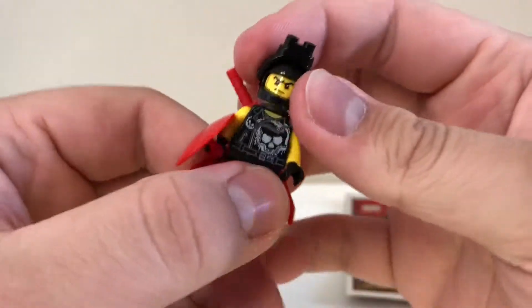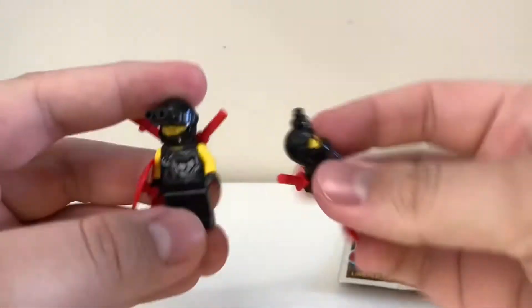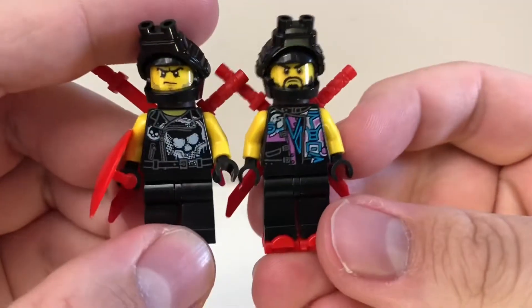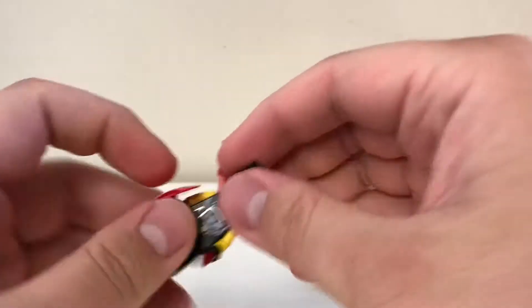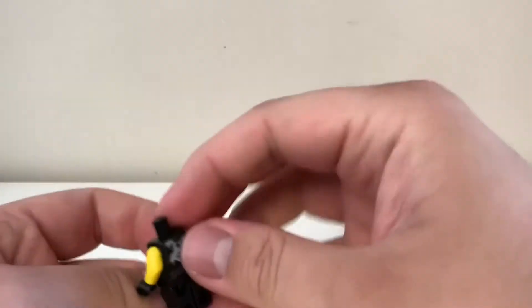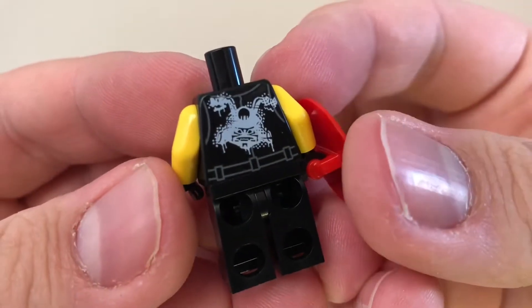Buffer here only has one face print, as opposed to Scooter's two. He has a bit of a different torso, and it's also different on the back. If you take the head off, you can see the logo of the Sons of Garmadon there on the back. It's a really nice little minifig.